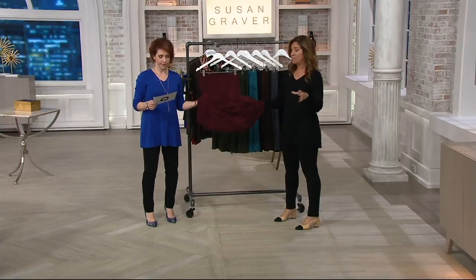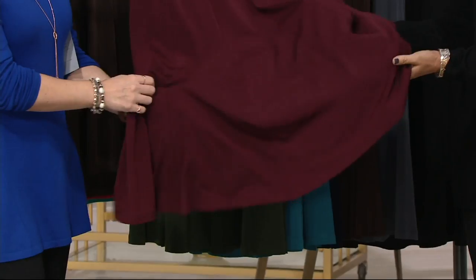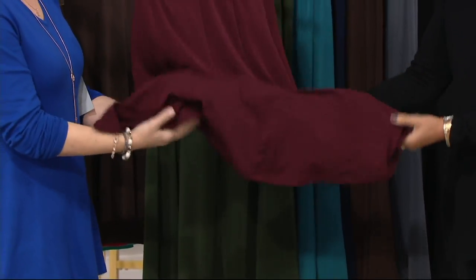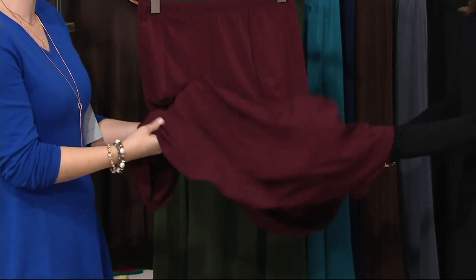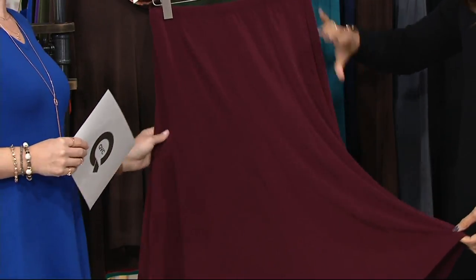We took Liquid Knit, which you know and loved, and we gave it more weight for a skirt. So you don't need a shaper, you don't need a slip. It's denser than most of the Liquid Knits that we do in top weights. It is almost like a Ponte that's floaty and liquidy. So when you get it home, it's not going to grab you, it's not going to cling.